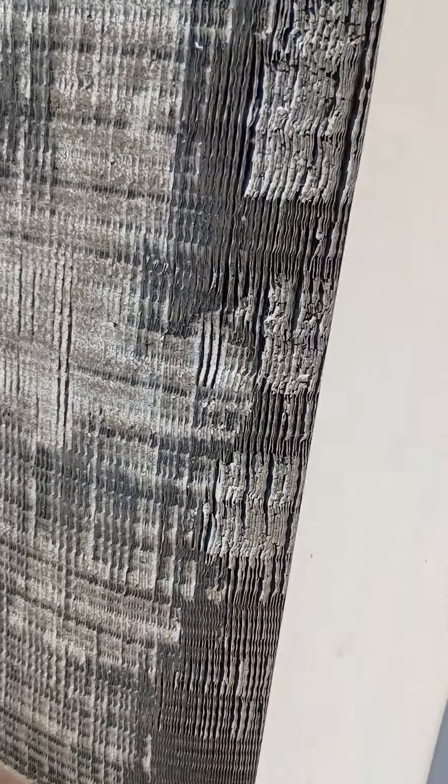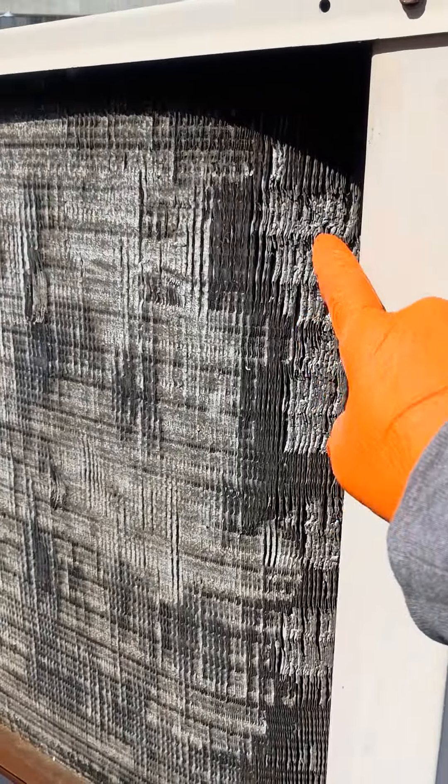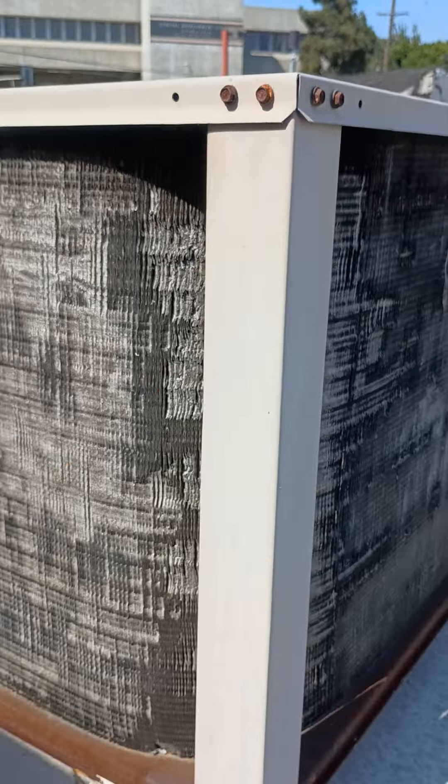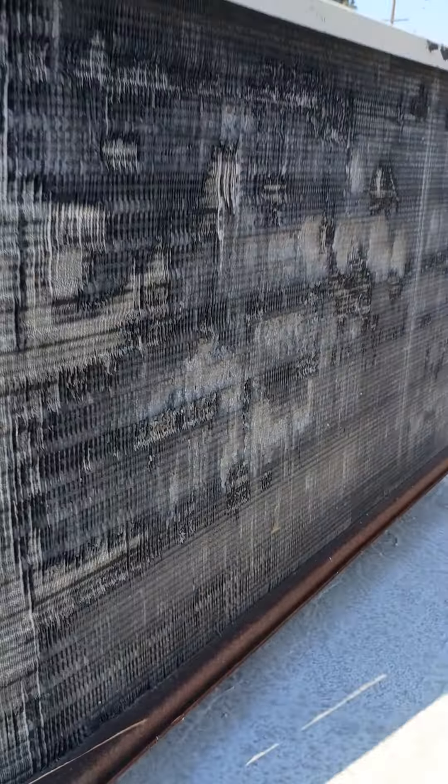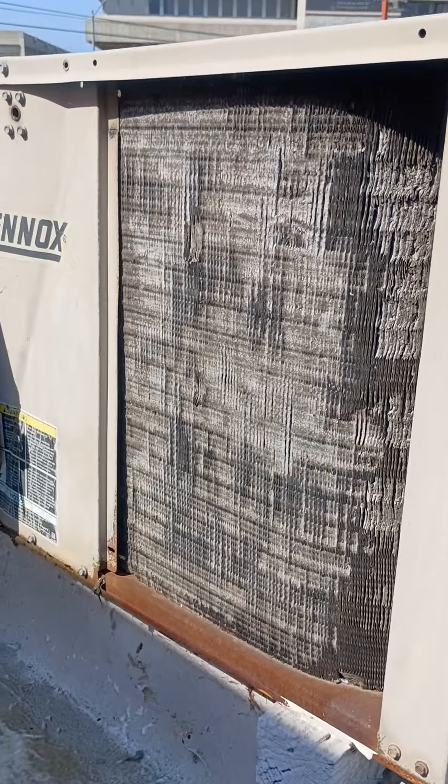It's old. Aluminum does this when it's old. Corrosion comes from salt in the air — marine or anything like that. Low damage from the fins; it's pretty much dust. I don't really want to touch that, but that's exactly what it does — it crumbles. That's what happens to it over time, depending on the location. This is not the cleanest location, but it is what it is.